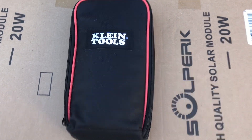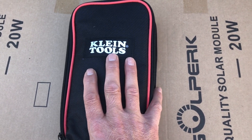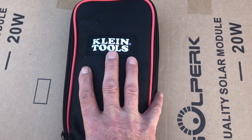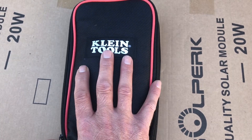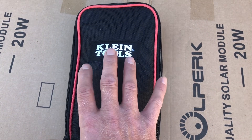Hey YouTube, welcome to the Off-Grid Mountain Homestead. I've been beta testing this Klein meter for a couple of weeks now — I bought it about two weeks ago, been using it every day in the field, and I'm going to explain why I picked this meter and show you the model and pricing in a second.